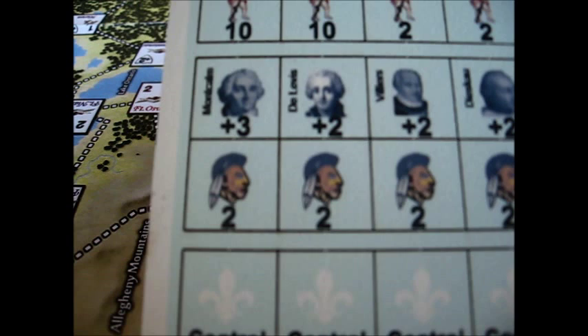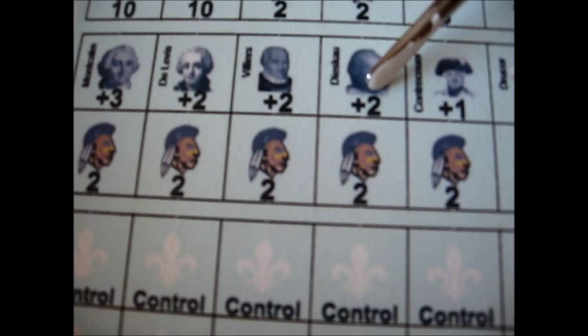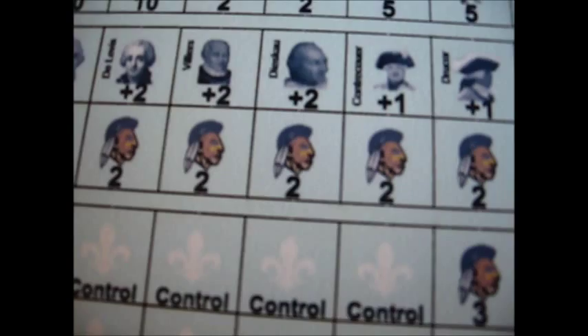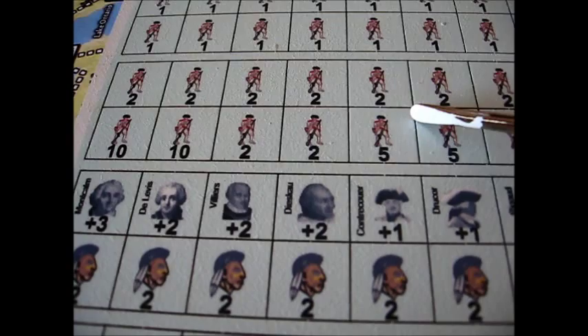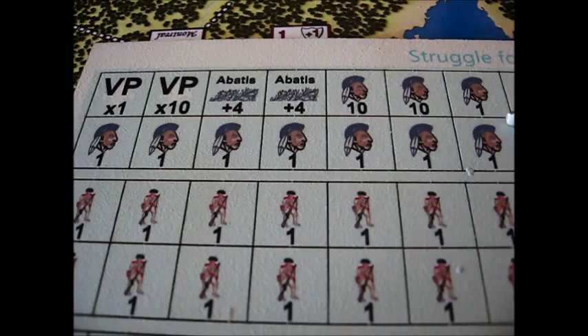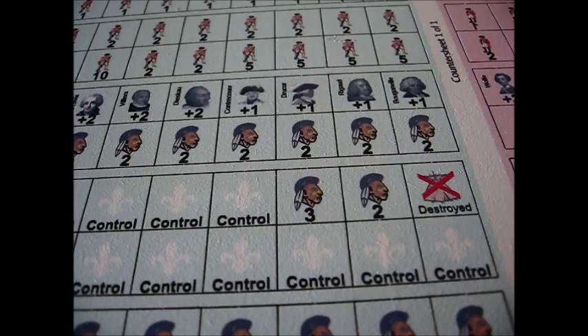Let's take a look at some of the French leaders. Montcalm is rated a plus three, making him the equal of Wolfe. Delévis is plus two — sounds right. Villiers I don't know very well. Dieskau is a plus two — he was a German officer, I believe. Contrecoeur plus one, Ducour, Rigaud, and Bougainville. Rigaud would be another questionable character. You've got your French regulars with the white uniform, more Native American Indians, your victory point value, an Abenaki counter which gives a plus four in combat, and the French control markers. The counters are certainly functional — they look good. I'm very amazed at the thickness of them and how easily they punch out.